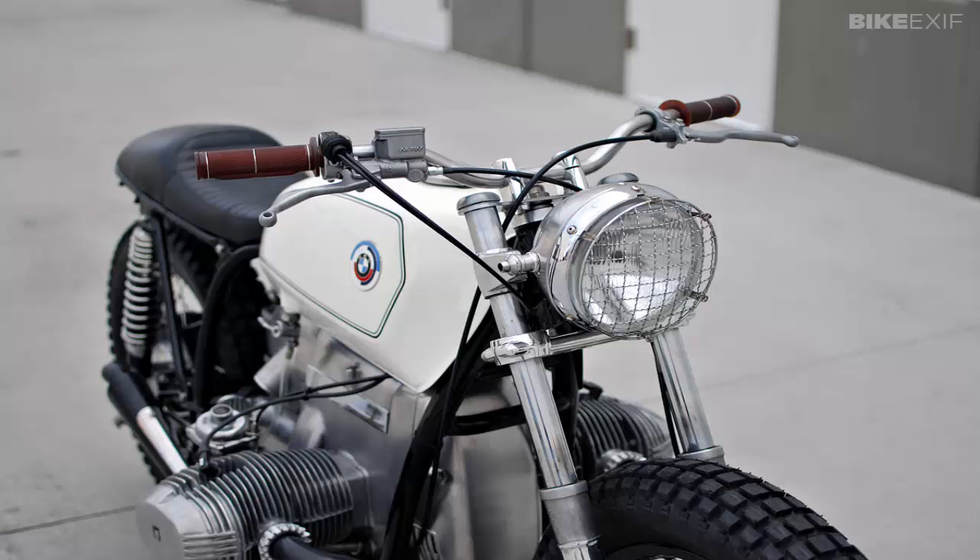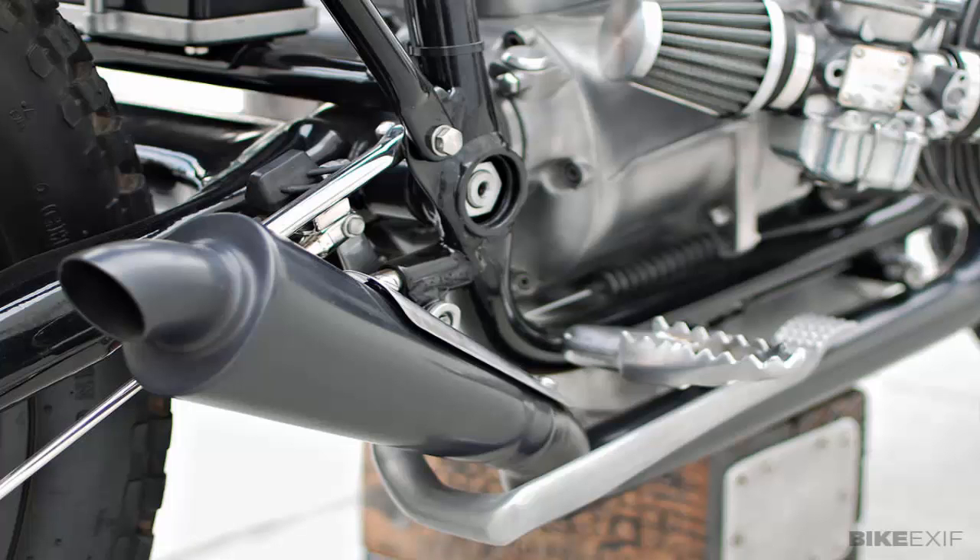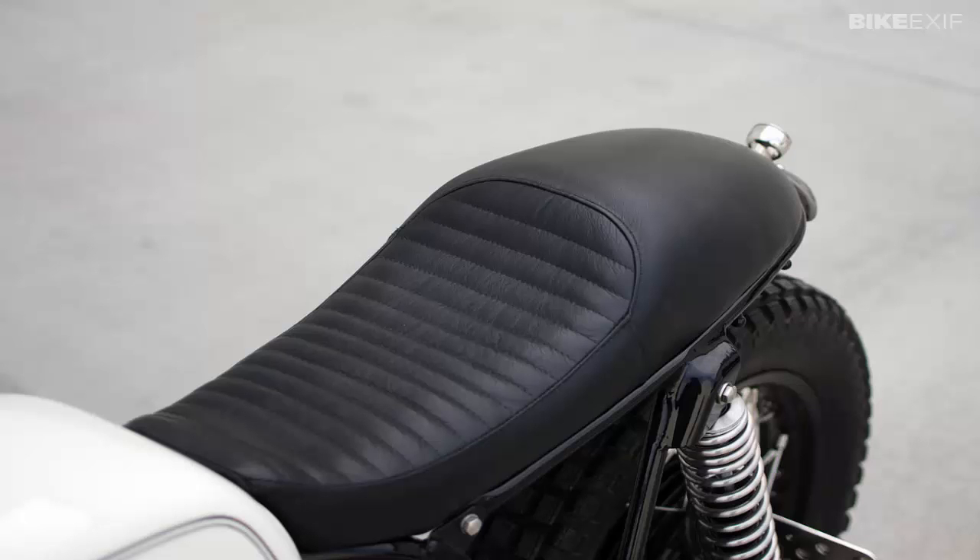Kim started by shaving, polishing, and lowering the forks by four and a half inches. Then he rebuilt both wheels, adding black powder coat to the stock rims. He swapped out the original tank for a sleeker R90 item with a flip-top gas cap, painted by Sean Long at Imperial House.